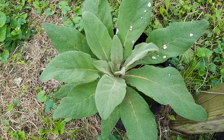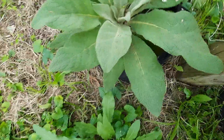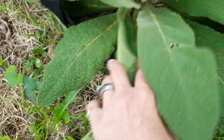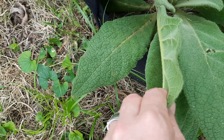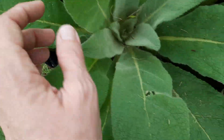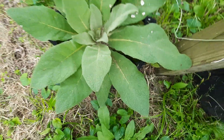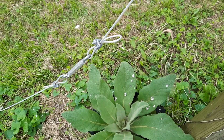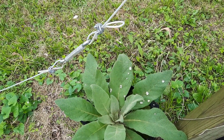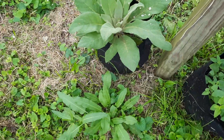This would be mullein — this is the one I call the respiratory plant. These fuzzy leaves right here I am getting ready to harvest the outer edges of. I will be washing these really well and then drying them. Once dried they will be stored in my pantry, and this will help for anything with cold, flu, or any respiratory infections. It helps break up mucus. Amazing plant.